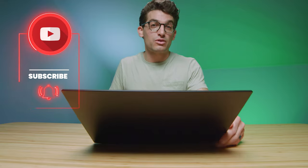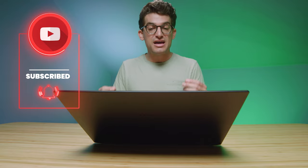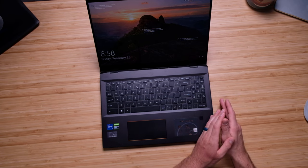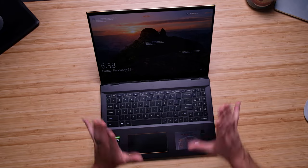This keyboard was something unique that really stood out during the unboxing. They've given us a numpad, but it's a small numpad, which allows the laptop to maintain this 16 by 10 aspect ratio screen. If they gave us full-size keys on the numpad, it would have extended the laptop about half an inch, throwing off the 16 by 10 ratio. I love how they've done this small numpad to give us that nice tall screen.